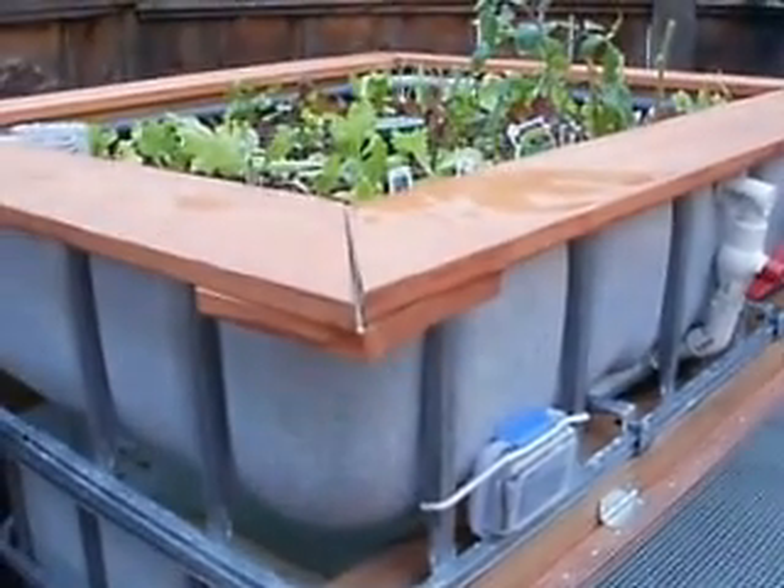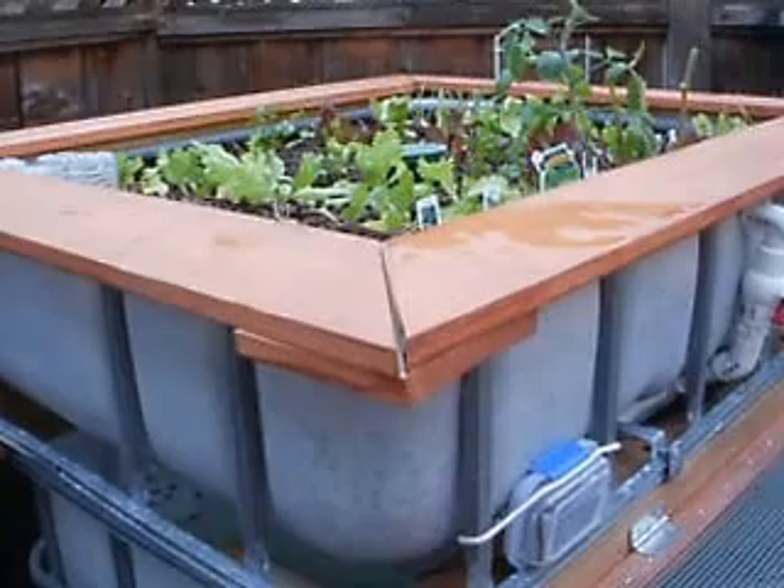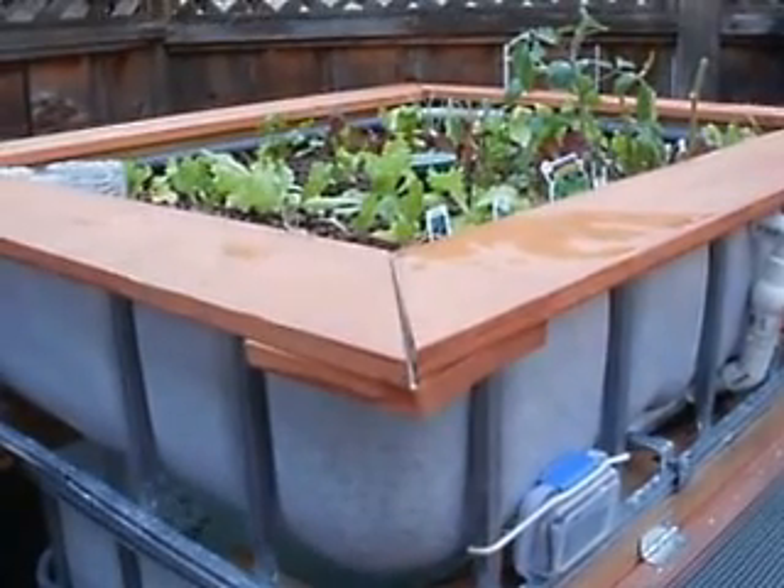The bell siphon is draining all the water out of the grow bed. Until that siphon is broken through the vents located at the bottom of the black pipe, the siphon will not be broken and the grow bed will not have a chance to refill. This process usually takes about 15 seconds once it's completely exhausted all the water. It's continuous flow from the fish tank pump, which is a 1000 gallon pump that I have throttled back to about 75 to 80 gallons per hour.